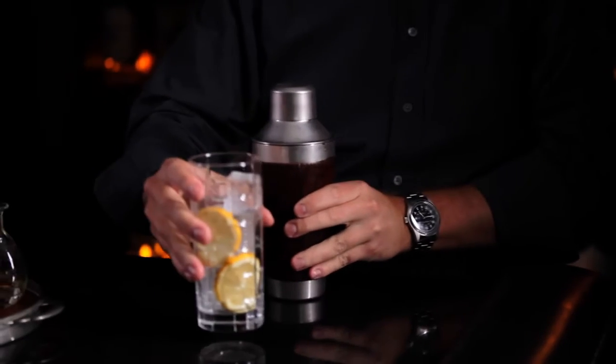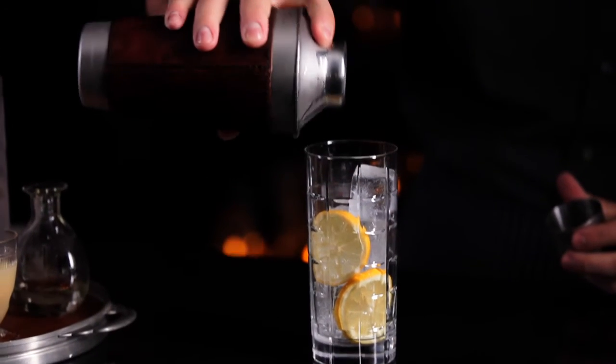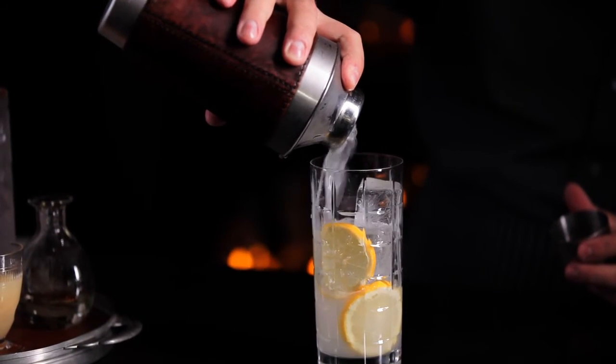Shake for 15 seconds. Then you're going to want to take a Collins glass and fill it with ice and garnish with lemon oil juice. Pour the cocktail over the ice.